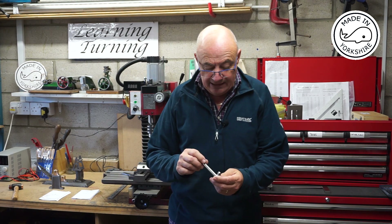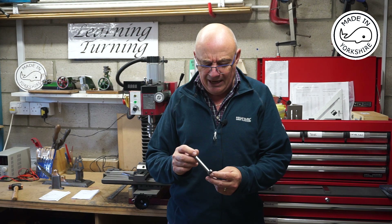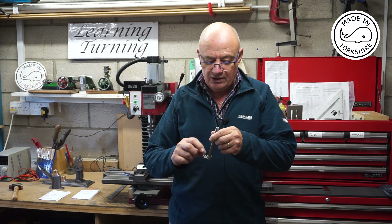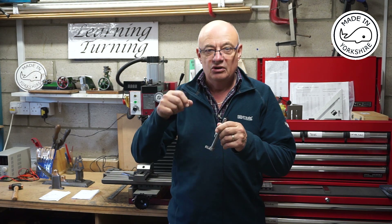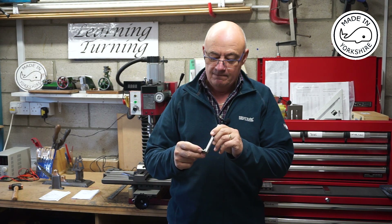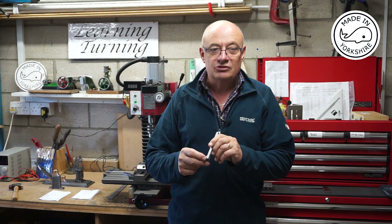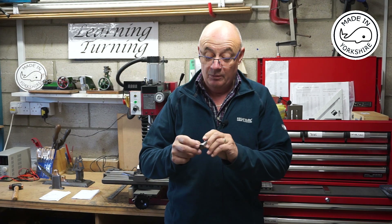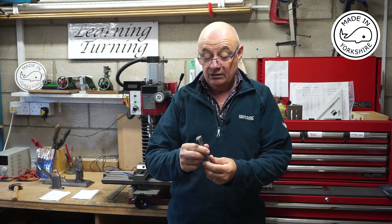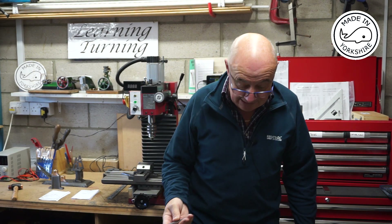In terms of the crank and crankshaft, I did struggle a bit with cleaning up between the bosses. I've got a little Proxxon tool with some attachments — maybe I need to look for some alternative tools that can clean up a bit better. But it's not too bad. I hope you like the results so far and hope to see you in the next video.